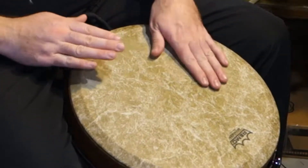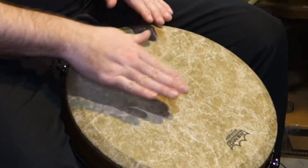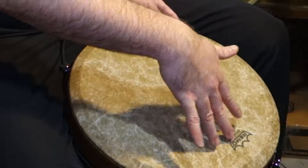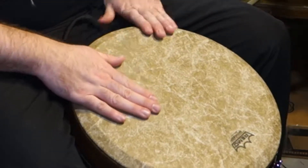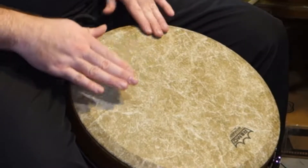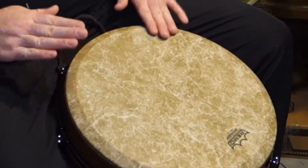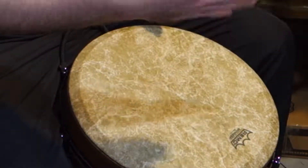What else can we do with it? If you know your basic rudiments, you can do fun stuff — single-stroke rolls, double-stroke rolls, and then paradiddles.